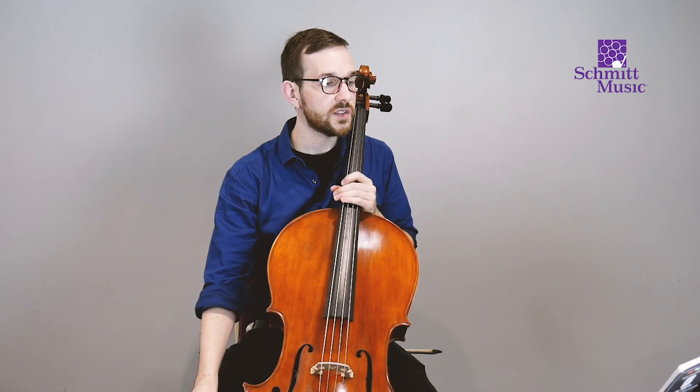Let's read G — one, two, ready, go. Congratulations, you have just played extra notes on the cello and used your left hand for the first time. Very exciting! Now let's do Let's Read F-sharp, so we're going to do the same thing.